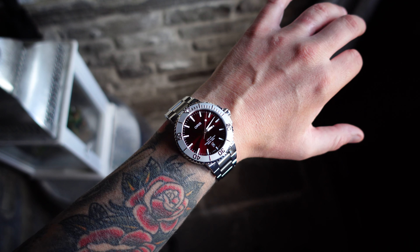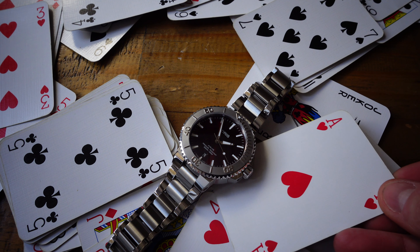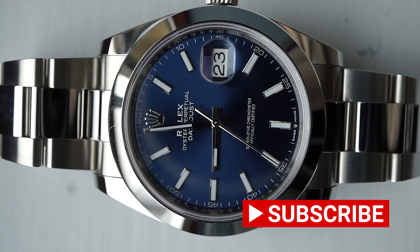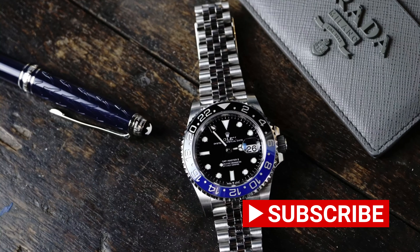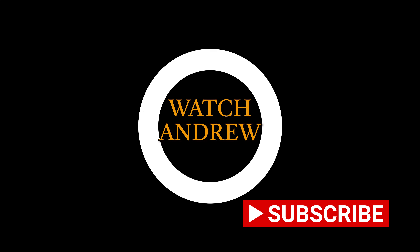Today it wasn't Ryan that sent me the Oris Aquis, it was Shari, and she's picked a cracker. I usually soak up a watch for three or four days to experience it before doing a review, but literally after 20 to 24 hours I knew what I wanted to say and I knew the great quality that the Aquis has. I'm Andrew - today we are talking about the Oris Aquis.